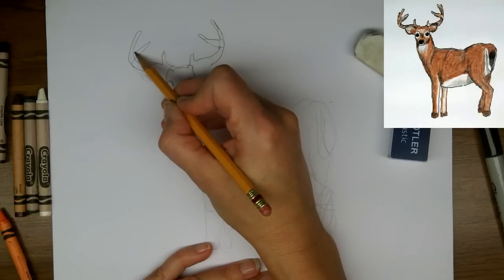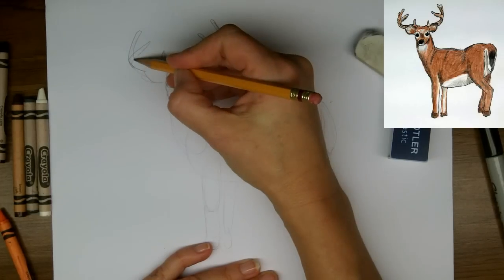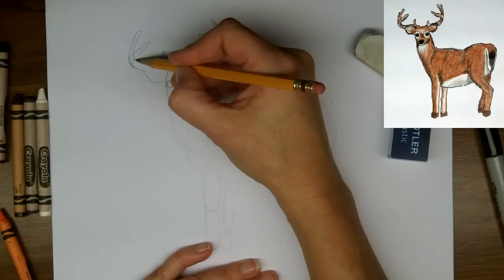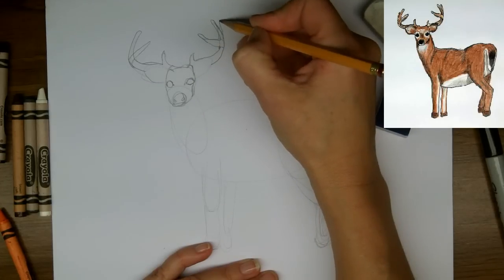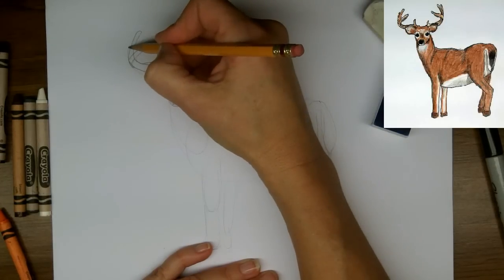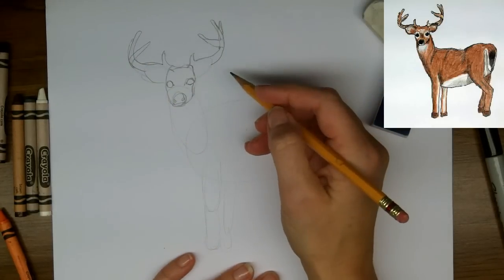So now this one's coming in front — it's the one in the foreground, and I'll show that later with my final lines. And let's just make this third one a little more visible, and make the third one back here.